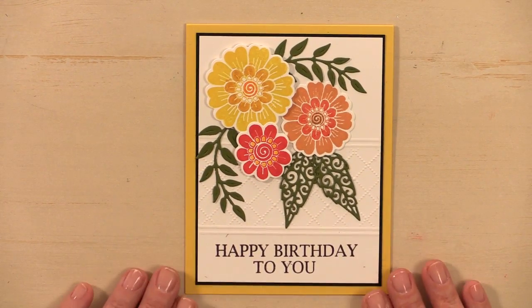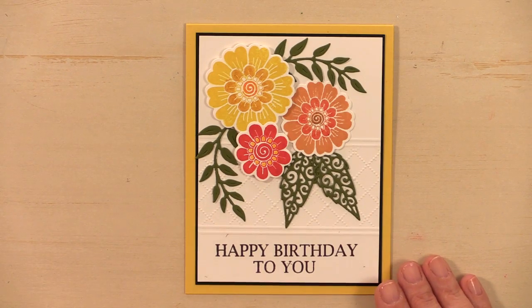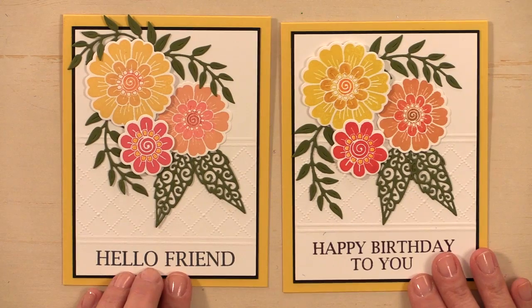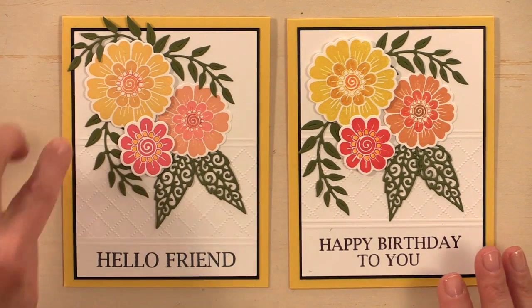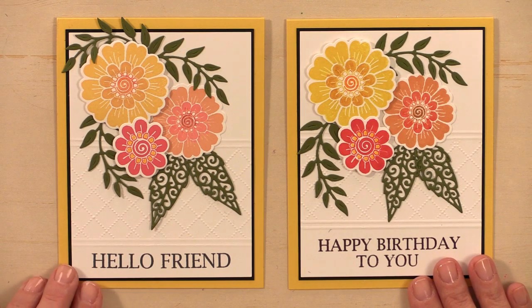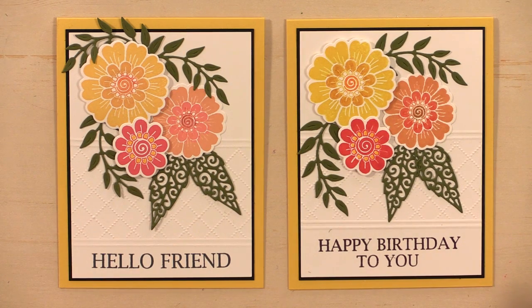There is my finished card project. I also did one with the Hello Friend greeting and added an extra little sprig along the top going the other way. Those are two fun cards — bright, cheerful, perfect for spring. I hope you've enjoyed today's Stamp TV video. Stay tuned to Stamp TV for more card projects, and thanks so much for watching.